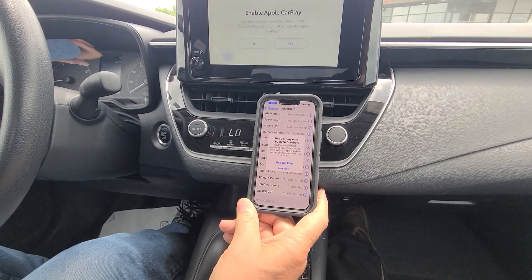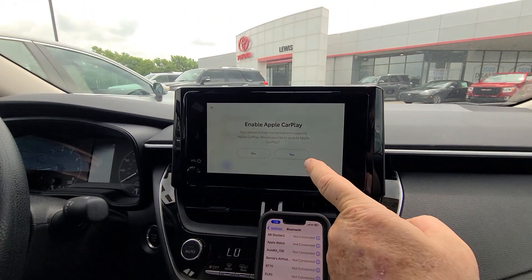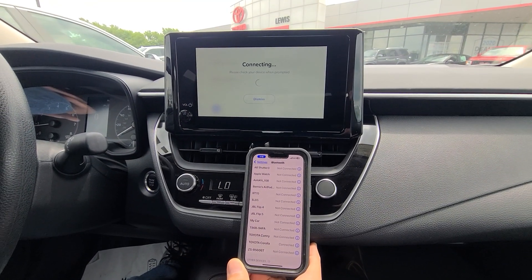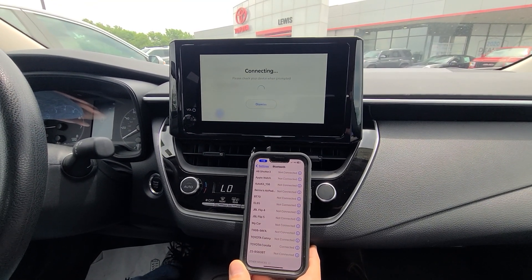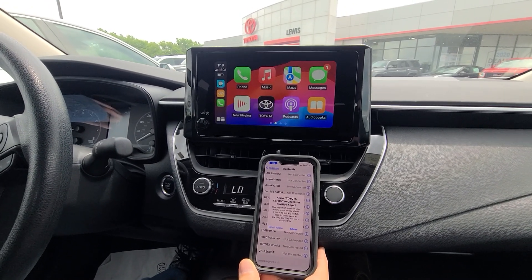I'm going to ignore that right now because it's just a test drive. I'm going to go to use CarPlay — you ask for CarPlay here. The two systems are syncing up wirelessly, and just like that, you have Apple CarPlay loaded on your phone.